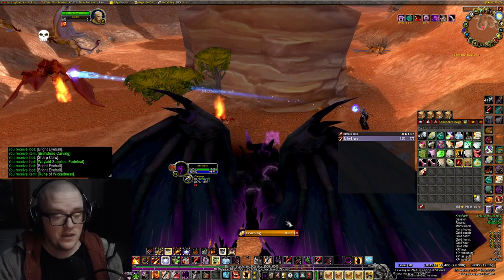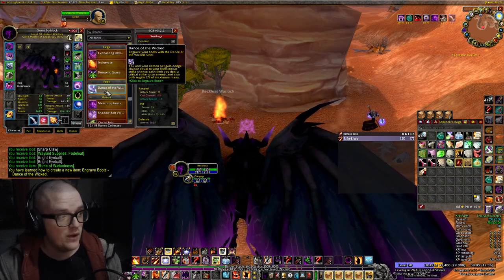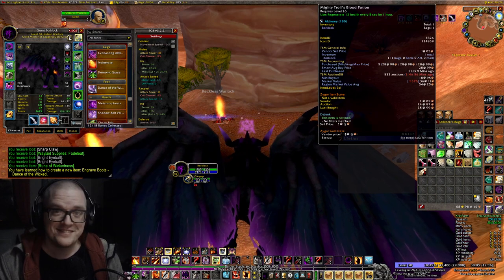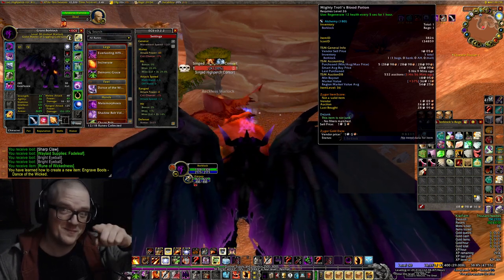Here we go. Let's learn it together. And voila! We have our first rune of the season. Perfect. See you in the next video. Park Park!